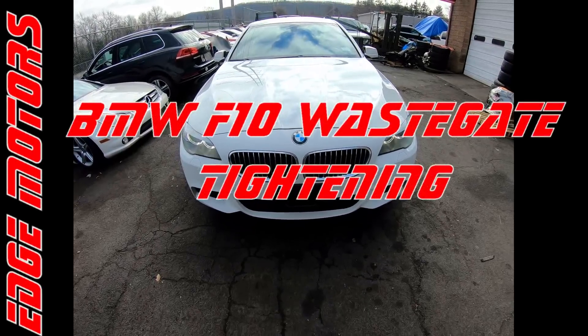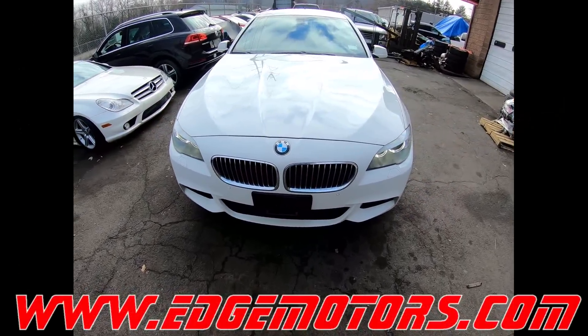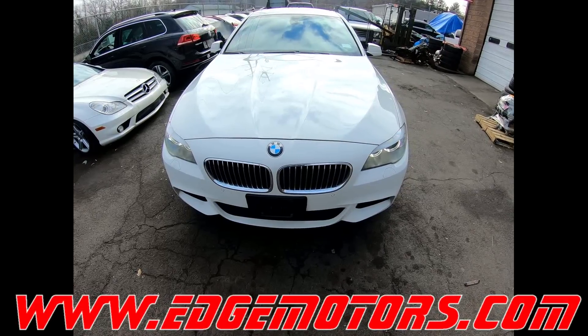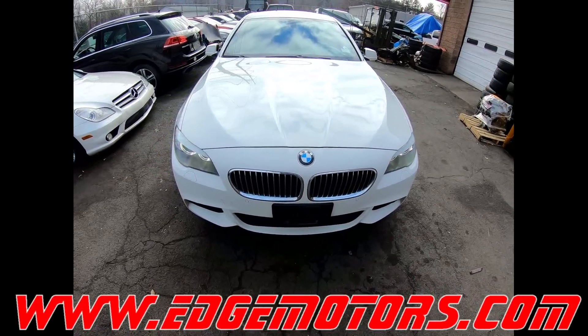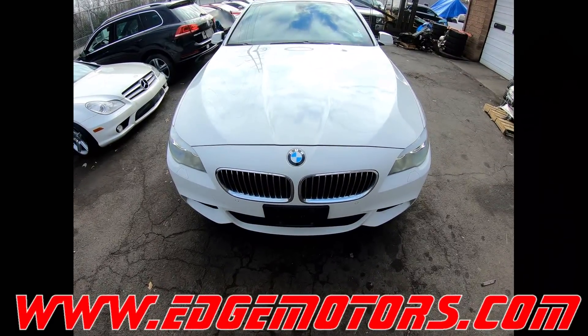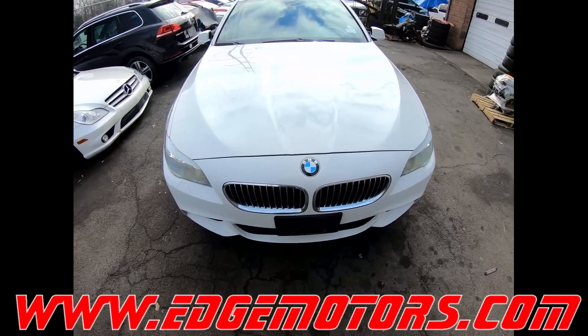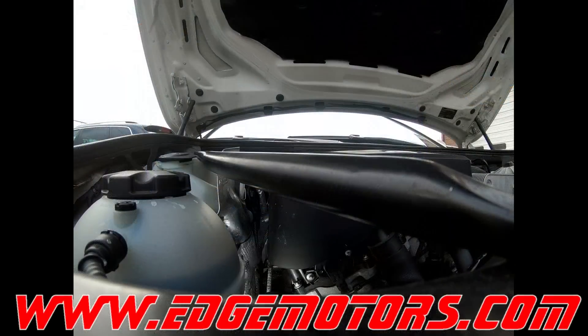We have a 2012 BMW 528xi and there's a wastegate problem. The car is throwing under-boost codes, the performance is a bit down, and there's a little rattling noise once you rev it up.